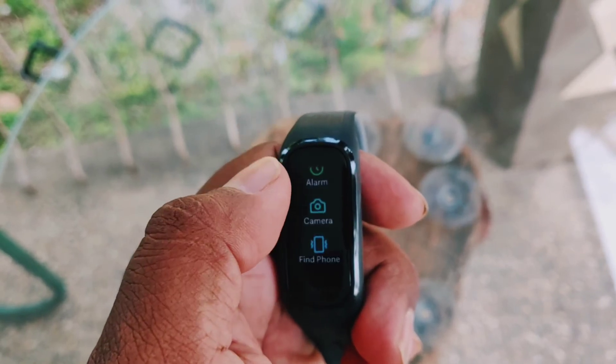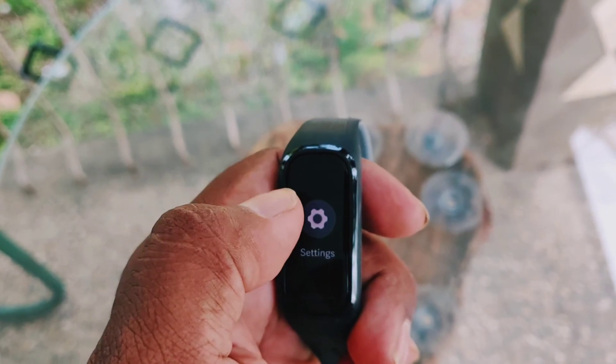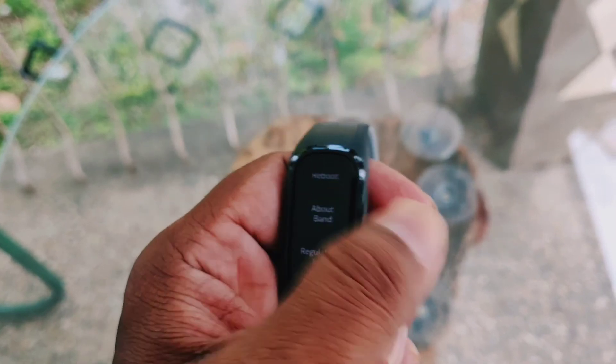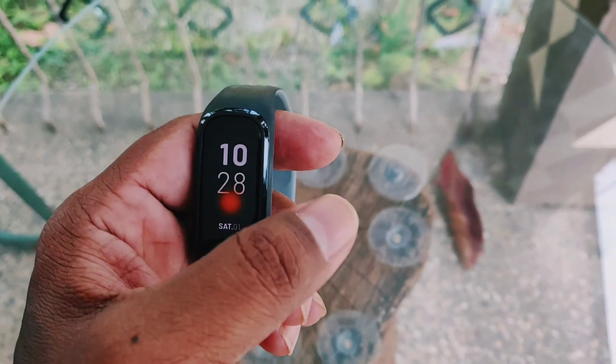There are other options available under tools: camera, phone, alarm, and more. In settings, you have do not disturb and brightness — I've kept it at 40, you can go up to 60, but the battery gets consumed. It's priced at two and a half thousand. Let me know how you like it and subscribe to my channel.